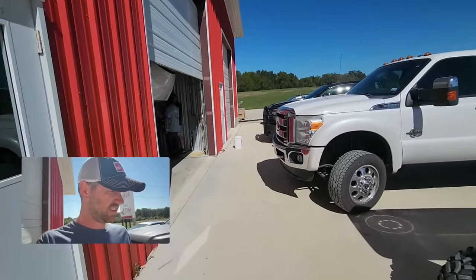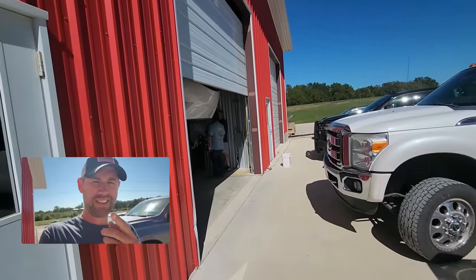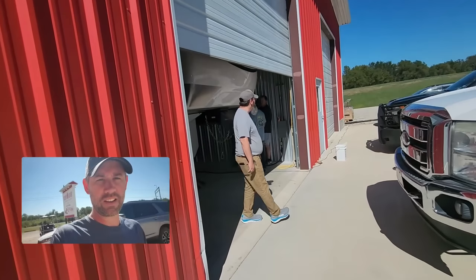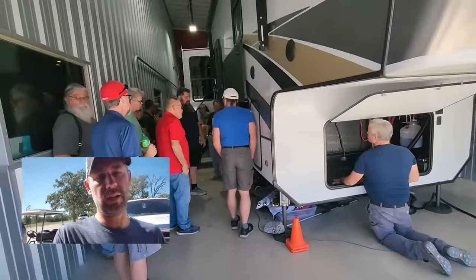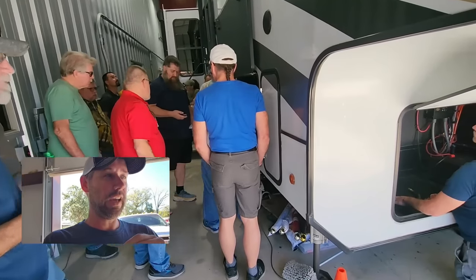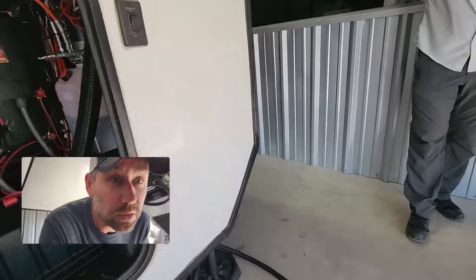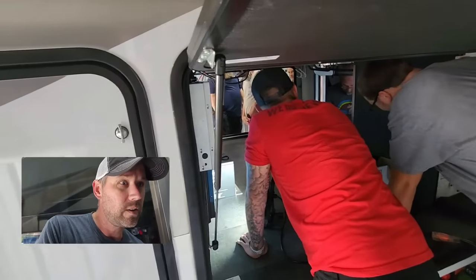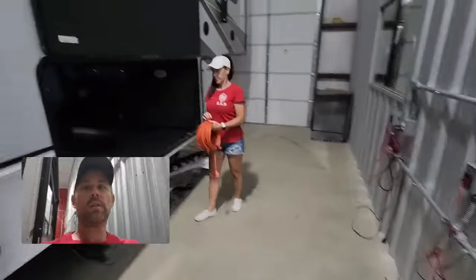It's day three or four - I don't know, when you're living inside this bay all the days run together. Today they're really just finishing everything up, getting everything cleaned up and tidied up. Then they're going to teach us how to use all the stuff, monitor all the system, and learn how the settings work. They were learning programming this morning in the classroom and now they're putting it into practice. We've got a whole crew down here getting it all finished up.